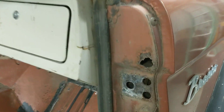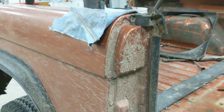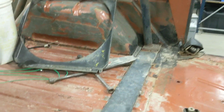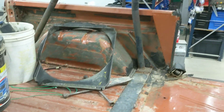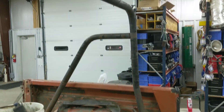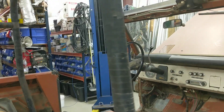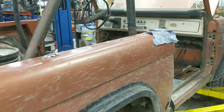You can see these pillars are pretty well trashed. I don't know where this roll cage came from or what the history is on that — kind of ugly. But we'll see; there'll be more progress here shortly.